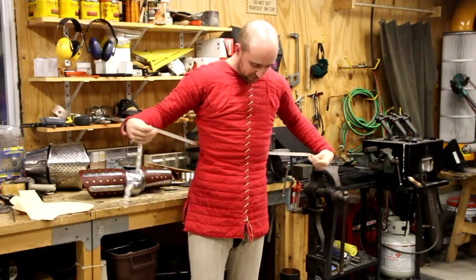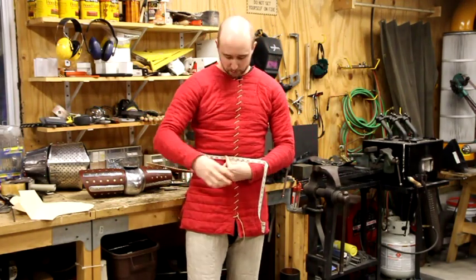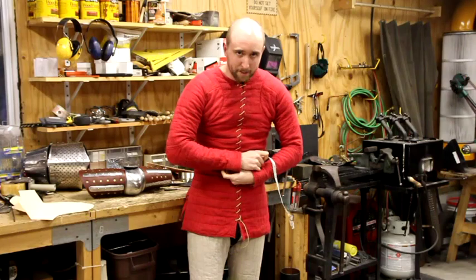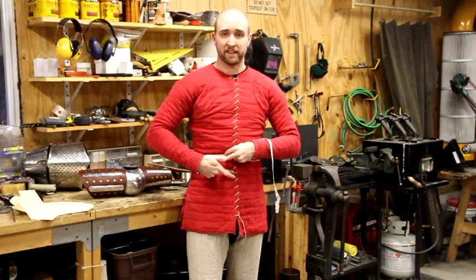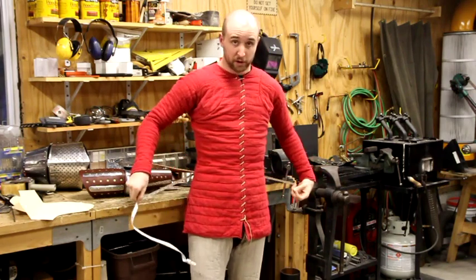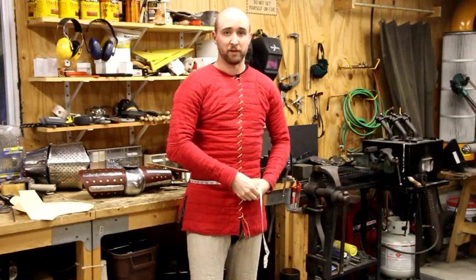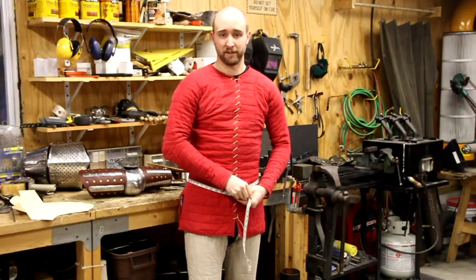Then you want to shimmy down a little bit and take a measurement at your natural waist. You should be fairly snug — don't have it loose where you can fit fingers in. This should be fairly snug, but don't jam yourself. Find your belly button and take it just at that point or just above it. Don't take this measurement where you wear your belt; that's a little different, especially if you're a guy a little big in the belly. Take it up where your belly button is.